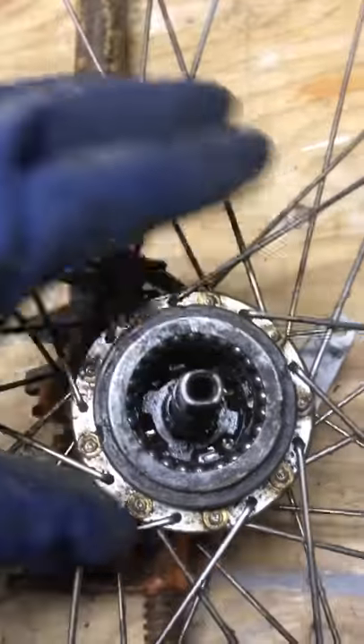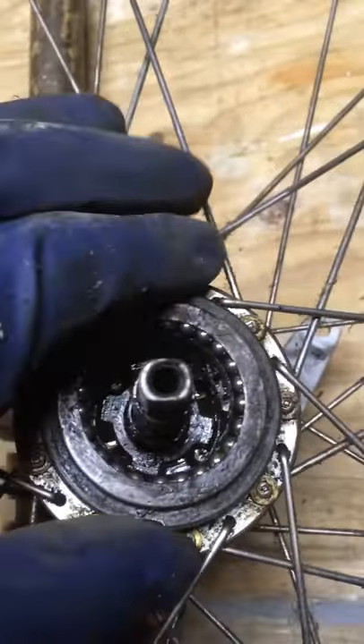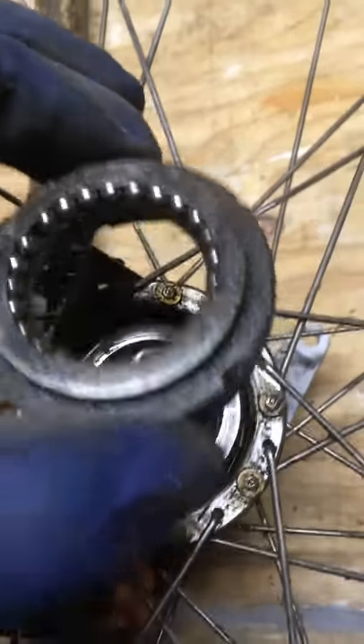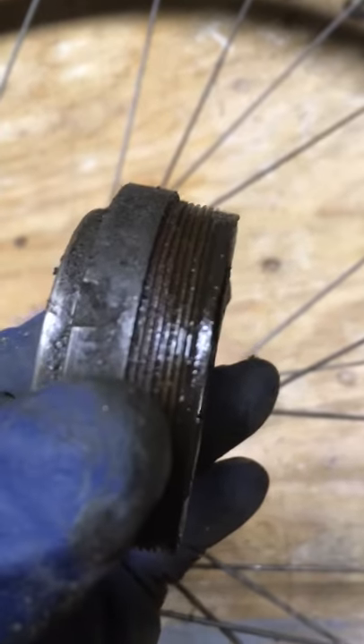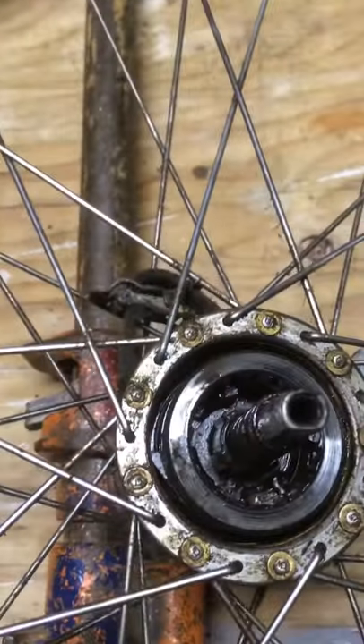Now we're getting into it. You can see that's the clutch down there. This is called the ball ring, and that's got double threads on it there and threads into the hub.